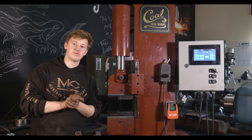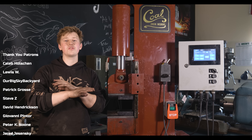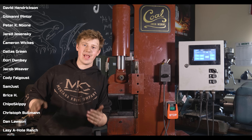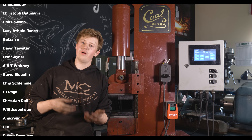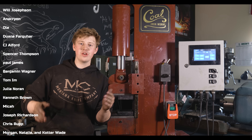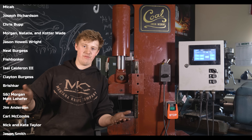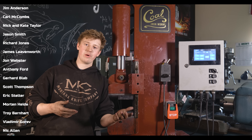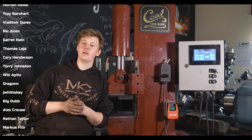They have loads of different dies for all of the different models: squaring dies, ladder dies, fullering dies, all sorts of stuff. Everything is made here in the United States, and they have excellent customer service to back it up. In the past couple of years I've gotten to know the guys at Coal Ironworks and I've just been more and more impressed with the company as a whole — with their products, their whole attitude about American manufacturing, and having products available at reasonable prices for everybody. I very highly recommend going and checking out Coal Ironworks. They're always bringing new products online, and it's an awesome company to support.